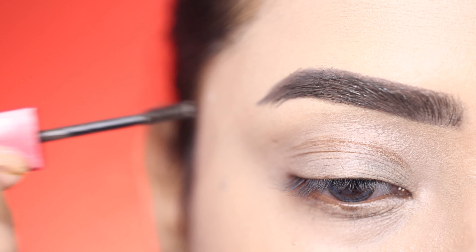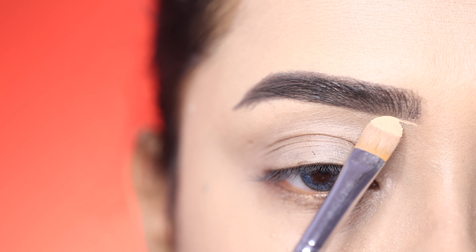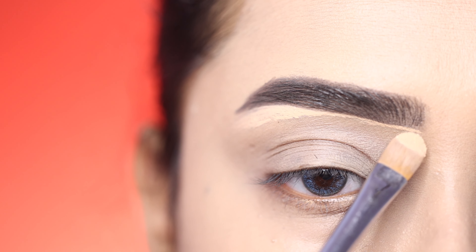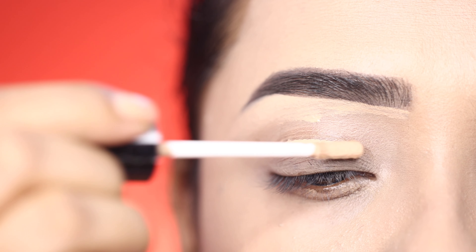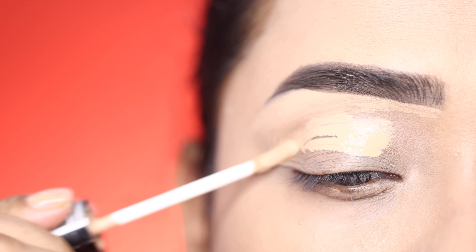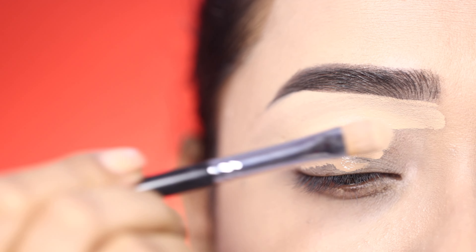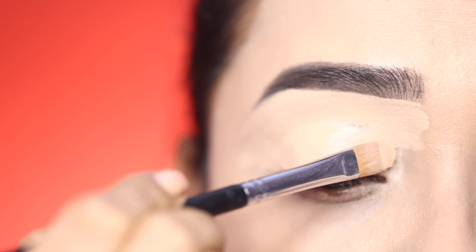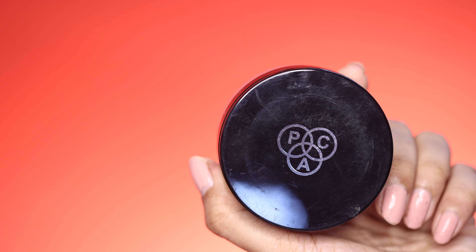After applying concealer — I am using the Milani concealer brush, also known as the Pro Art concealer brush — I use it under the brows to create a sharp edge. I also apply concealer on my eyelid to get an even tone, which works as my eyeshadow base. I then blend it with a beauty blender so any excess product soaks off and creates a clean base.